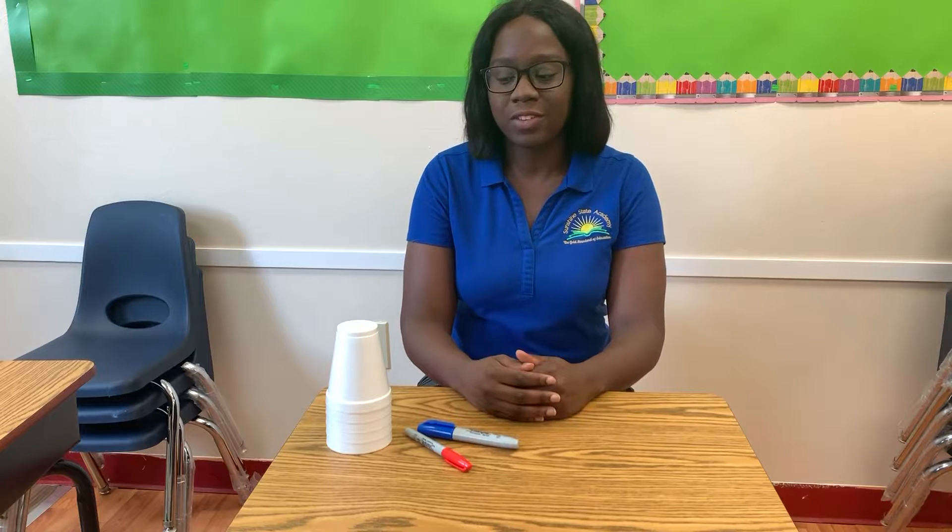Hello everyone, today we will be doing a math activity that can help your child or student with adding and subtracting numbers. This activity is very helpful for all students, but especially children who are kinesthetic learners.